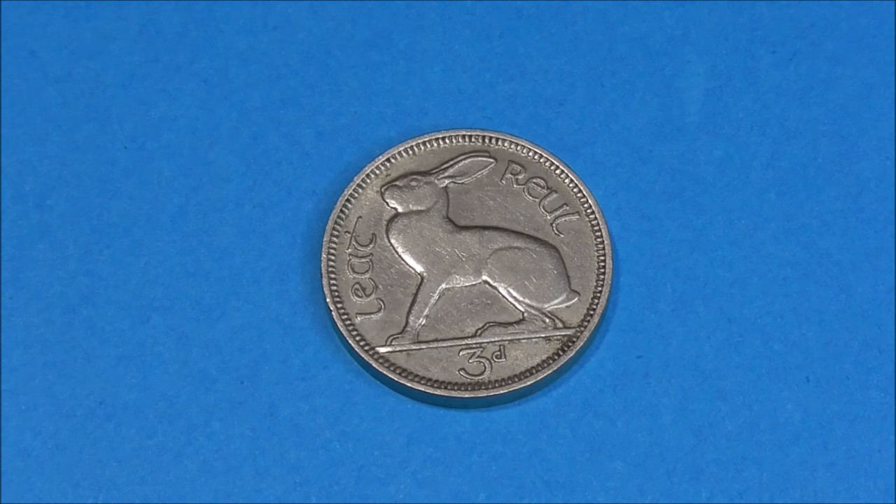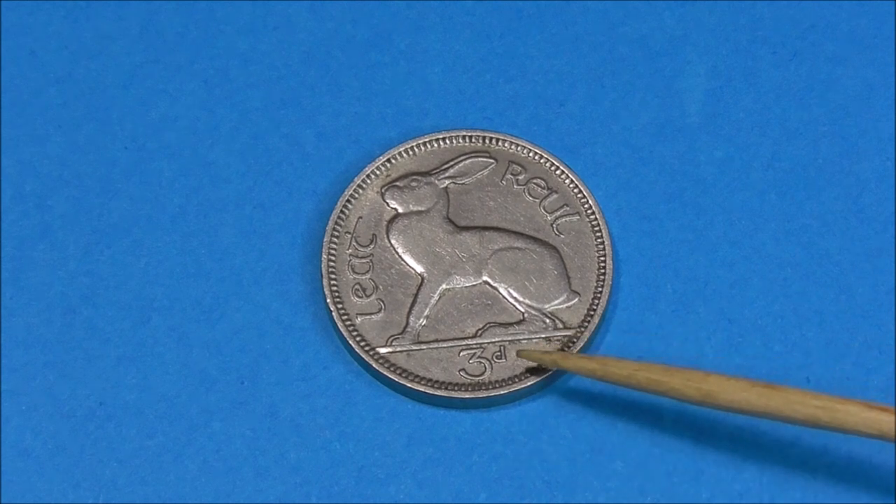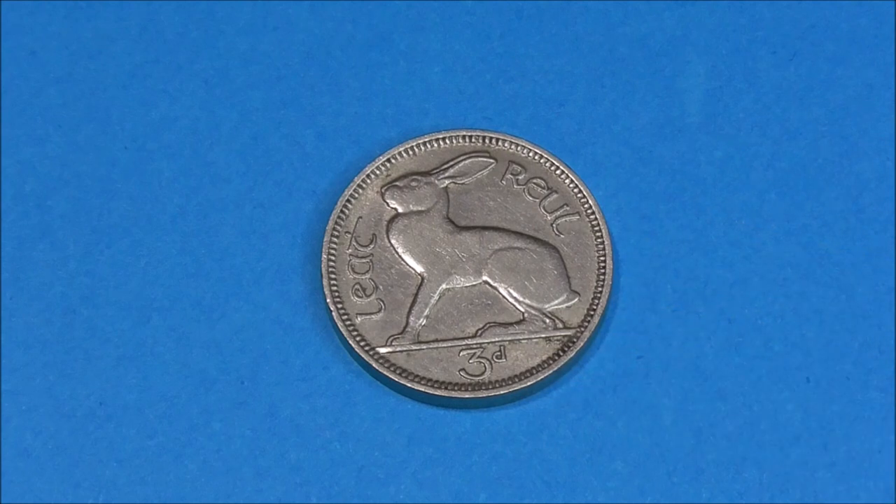Flipping it over, we can see the seated hare facing left. And this is my favourite design from the Barnyard Collection — look at how lovely that image is. We have the lettering around the edge which translates to half rule, and the denomination at the bottom, 3D — three pence.